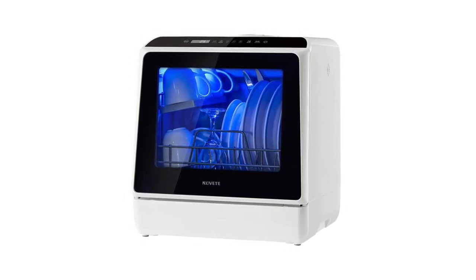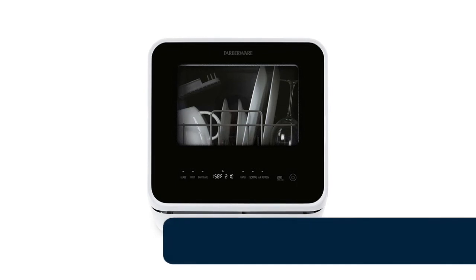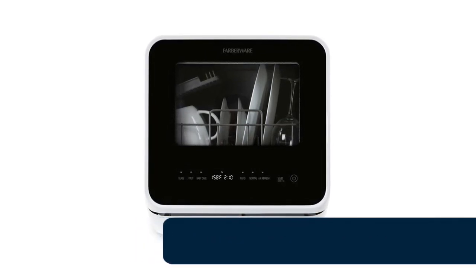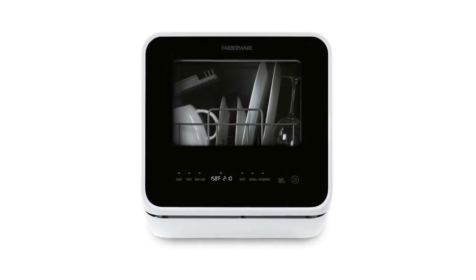This compact dishwasher offers five wash cycles: normal, speed, soft, baby care, heavy, and fruit. Number 1: Farberware portable countertop dishwasher. All dishwashers are factory tested to ensure proper operation, so small amounts of residual water found in the unit is normal.